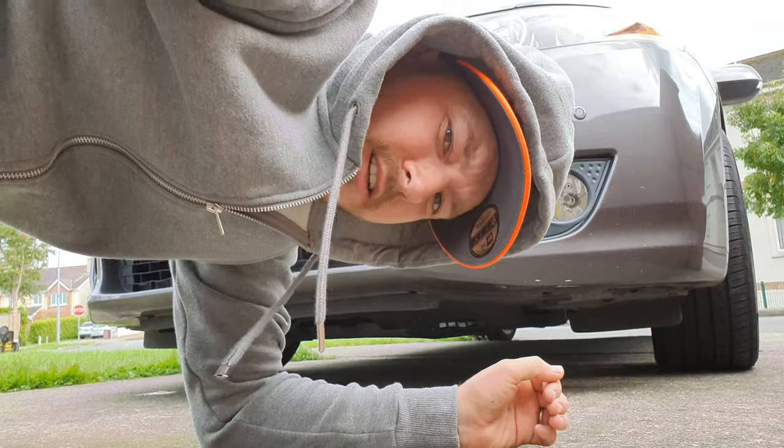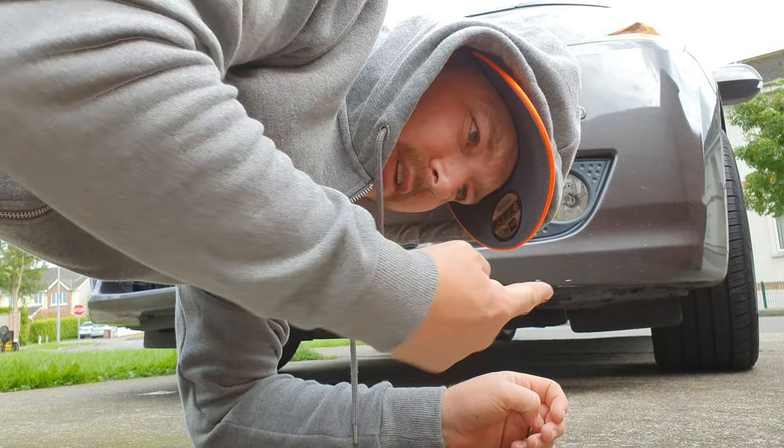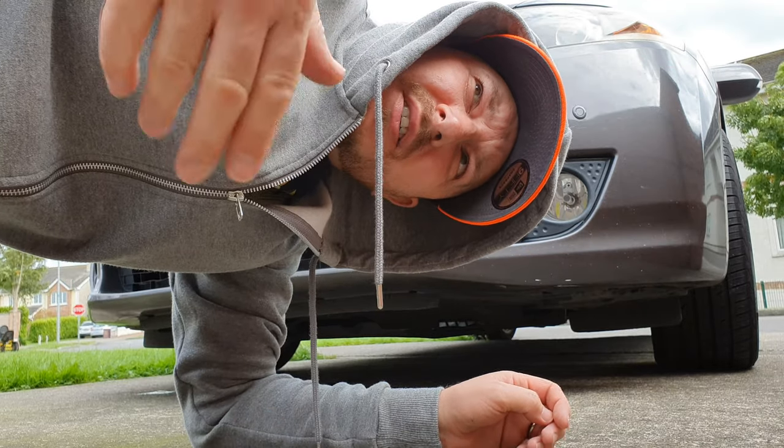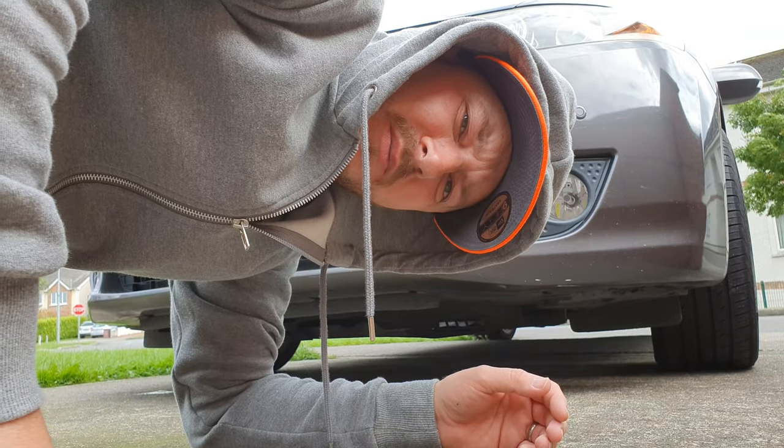My camera just fell over in the wind. I had to move the camera and the car because the camera kept blowing over. I've moved next to a wall — hopefully that'll stop it from blowing over.